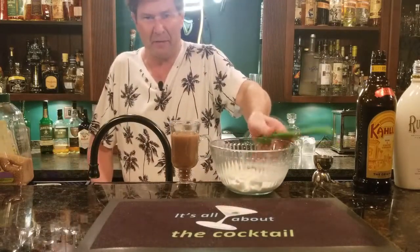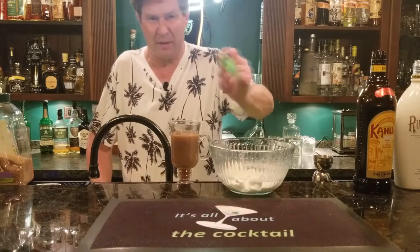Then we add our RumChata whipped topping on top. Stick around and I'll tell you how to make it more fall-like.